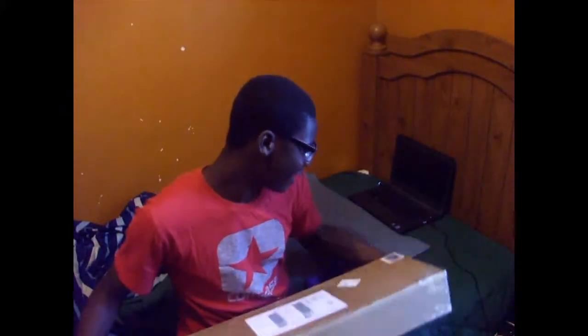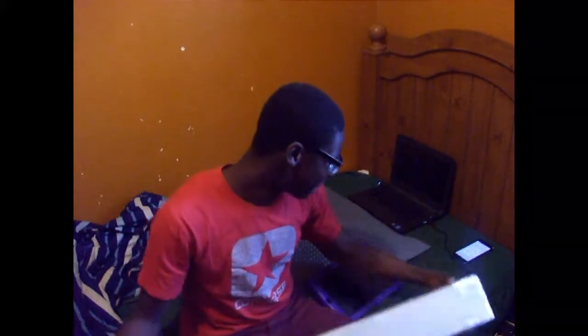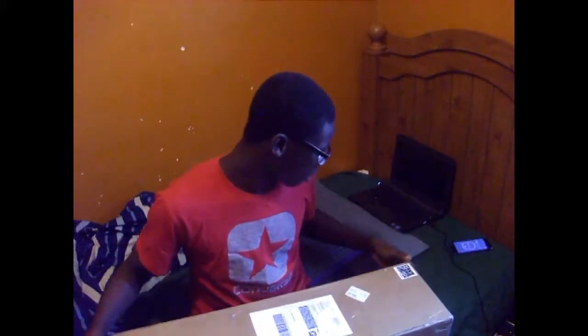Hello guys, today I am here with an unboxing video. This is a pretty huge pack and it's really awesome that it came this early — I thought it was gonna come in like a week or so, it only came in like five days. This is my second sponsor pack and it's from Ethnik Limited, as you guys can see. I'll leave a link in the description if you want to check out some of the boards.